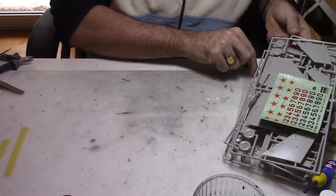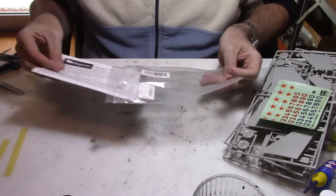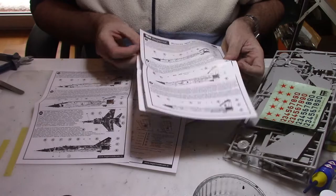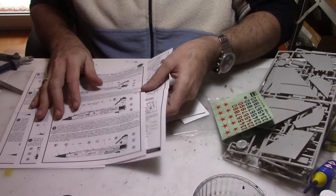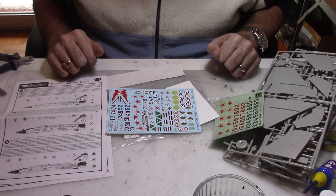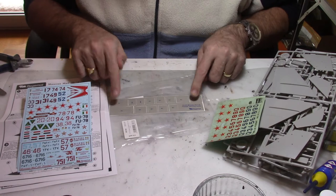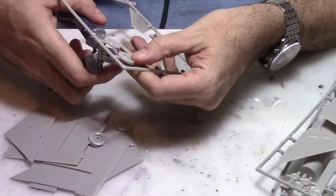Now let's have a look at that Begemot decal sheet. I have lots and lots of options — lots of different parts and many different marking options. You have the recon version, the interceptor, and many different countries: Algerian, Iraqi, Ukrainian, Bulgarian, Soviet, Libyan, Indian, and Ukrainian air force. Lots of options and they all go together. There is also a little mask for the cockpit and wheels. So enough talking, let's start building and see what kind of result we can get at the end.